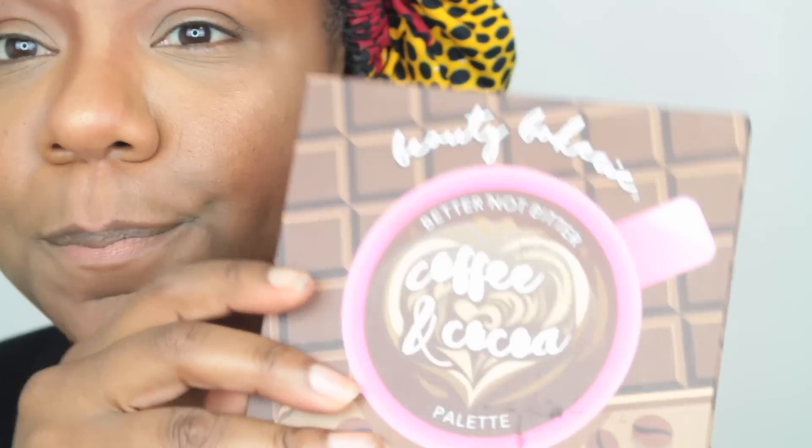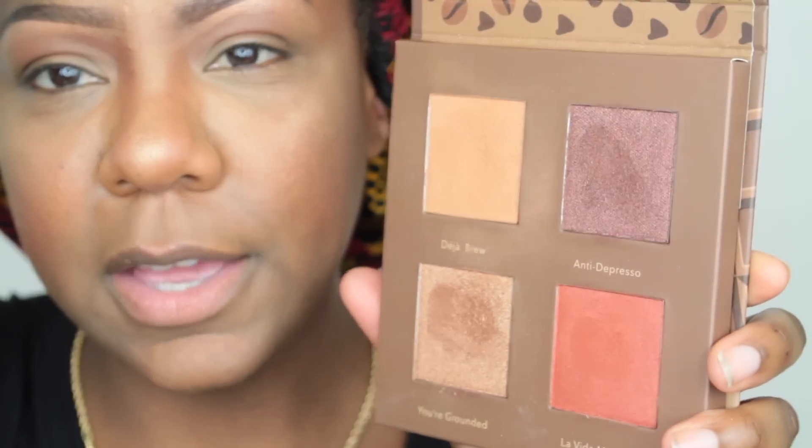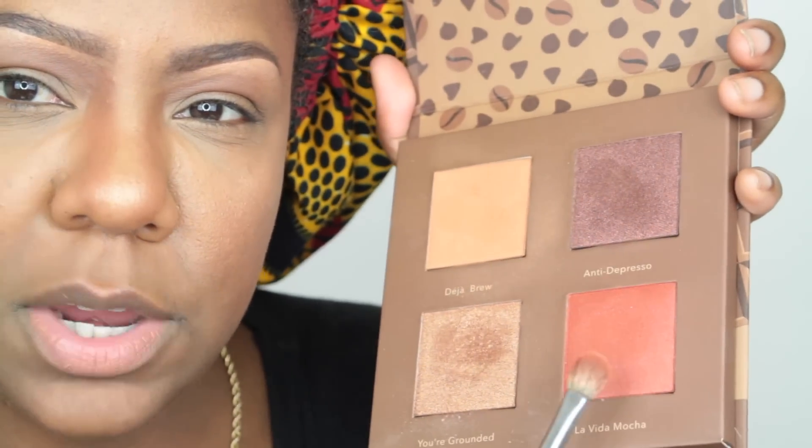For my eyes, I used this palette — one of my favorites. It's by Beauty Bakery, it is black owned, and it's called the Coffee and Cocoa palette. I showed you guys this previously in a haul, and as you can see, I have been using it. I really only used three colors on my lids. I used a color called La Vida Mocha, which is like a burnt terracotta color — I put that all over my lid and up into my crease as a solid wash of color. Then I went in with a color called You're Grounded and packed that on my actual lid.